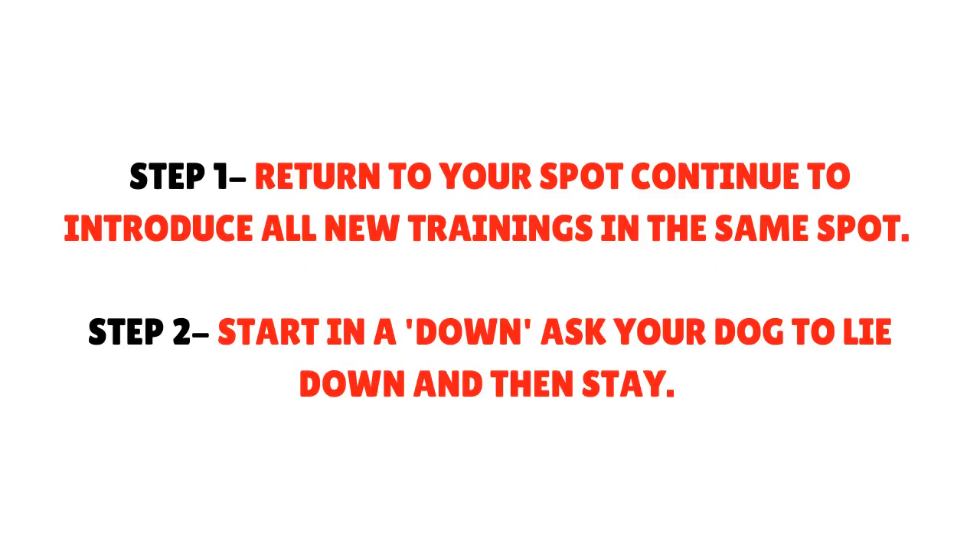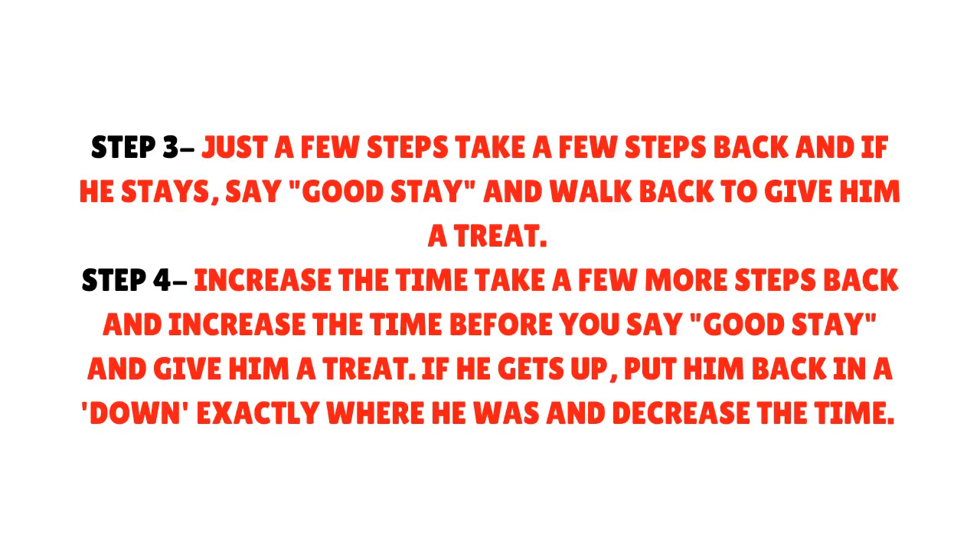The Stay Method. Step 1 - Return to your spot: Continue to introduce all new trainings in the same spot. Step 2 - Start in the down: Ask your dog to lie down and then stay. Step 3 - Just a few steps: Take a few steps back, and if he stays, say 'good stay' and walk back to give him a treat.